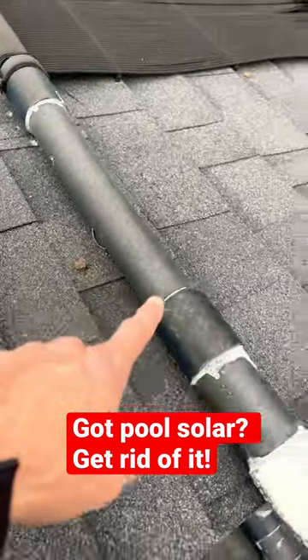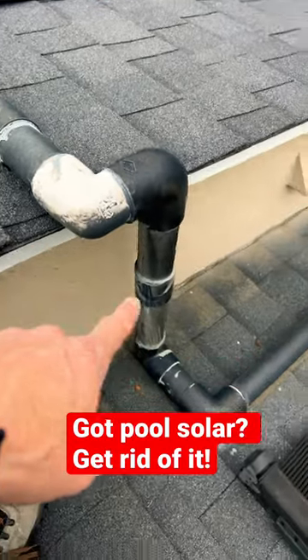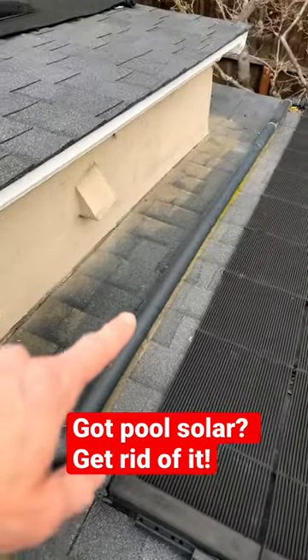This PVC pipe has to be painted constantly to keep the sun from damaging it. Let me know your opinion.